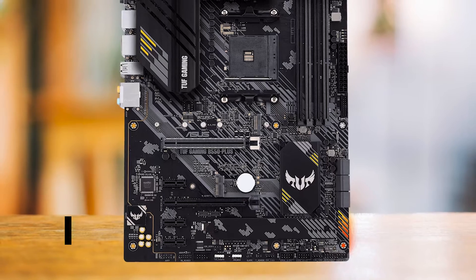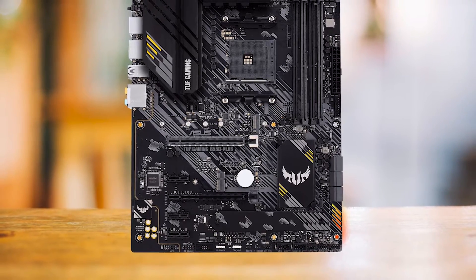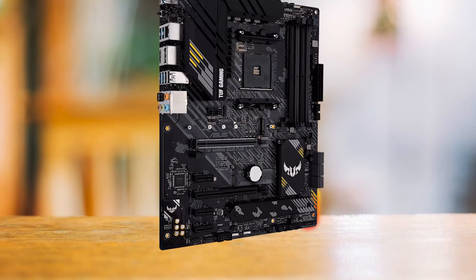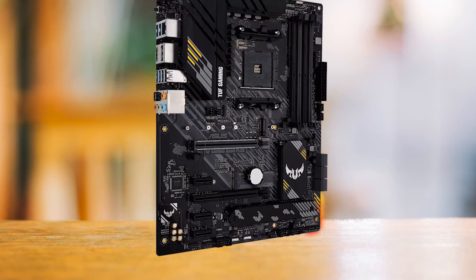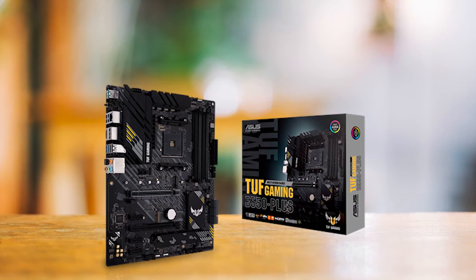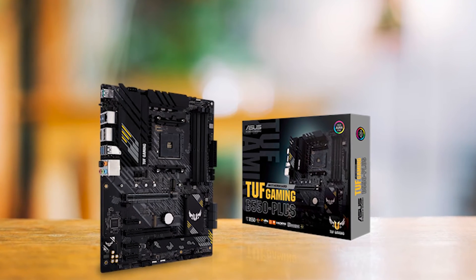It's noteworthy to mention the 8+2 DRMOS Power Stages VRM design, offering a substantial 400-amp supply to the CPU and SoC — more than enough even for higher-tier processors. Added to this, it sports two sizable heatsinks engineered with deep diagonal cuts, enhancing airflow and heat dispersion.